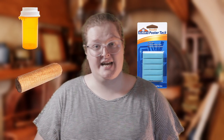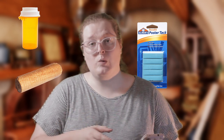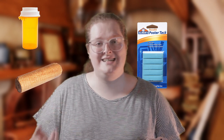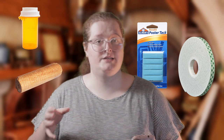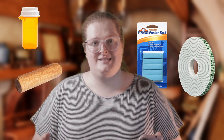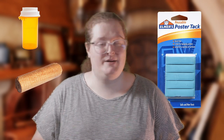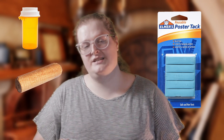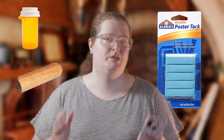Next thing you'll want to grab is some sort of handle and poster tack so that you can hold your miniatures easier. Handles can be anything from dowels to pill bottles — anything that's about the length of your hand and is easy to hold on to. You can technically use foam tape for this, but it's not reusable. I prefer to use poster tack because you can reuse that essentially forever. You just stick it to the bottom of your miniature and then stick it onto your handle and you're golden to go.